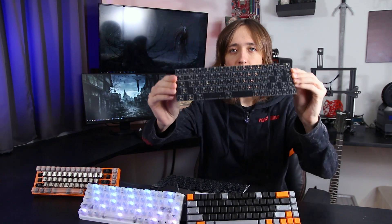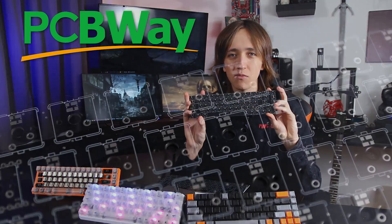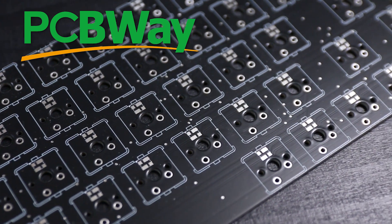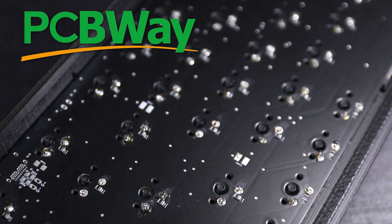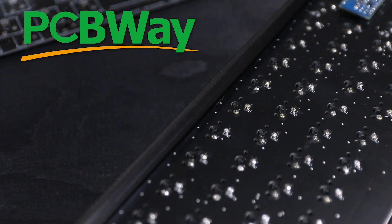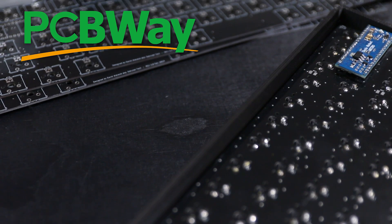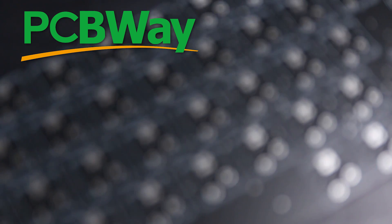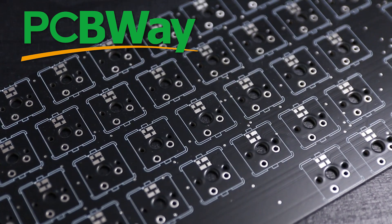So with some newfound confidence and a lot of stuff that I learned, I went to design a second generation of the PCB. And as you can see here, this is what it turned out to. At this point, I want to give a huge thanks to PCBWay. They made this PCB again for me and it looks absolutely beautiful — very, very high quality. They also have really affordable prices. If you have a smaller project, up to 10x10cm, you can get 10 PCBs for only $5. So make sure to check out PCBWay linked down below.